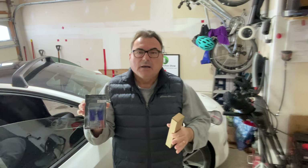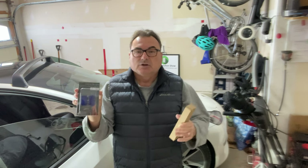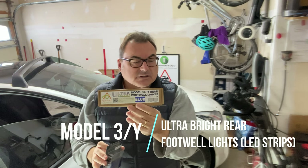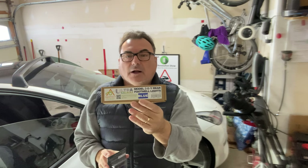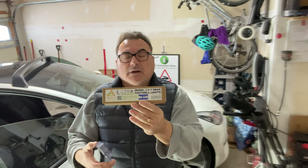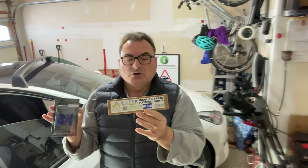I wanted to change it from the very light and dull white that's there from the factory into something a little bit brighter. Blue is a nicer color and easier on the eyes, not so distracting. The second item in the kit is rear footwell lights for the Model 3 and Model Y — also blue, to match the front ones. These will give rear passengers an underlighting effect, with light coming out from the bottom of the seat in front of them.